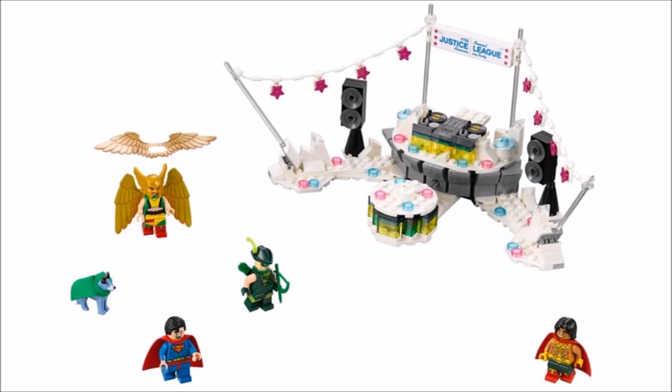Next up is the Justice League Anniversary Party, which has a fun white party build with decorations, an anniversary sign and sound system to make a party scene just like the movie. To join in with the dancing you get the gold Hawkgirl, the cute Wonder Dog, Superman, Green Arrow with its Robin Hood hat, and El Dorado, so if you want new and exclusive Justice League heroes this set will help you boost up your numbers.